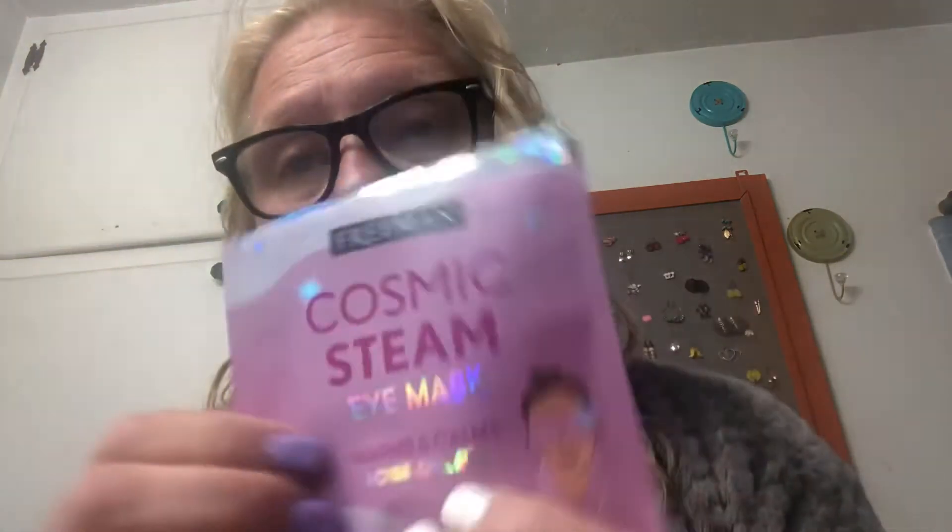I think I'm going to try and hunt these down and find some more. I don't remember where I got them. So this is the cosmetic steam eye mask, warms and calms, by Freeman, and I really like this mask, y'all. This was just really simple, though hard to do a video with. I don't think I got the full experience because I had to lift it up and peek a little bit, but overall I do like this mask.